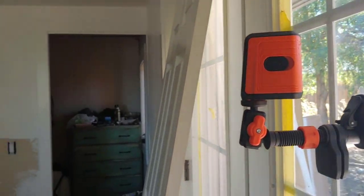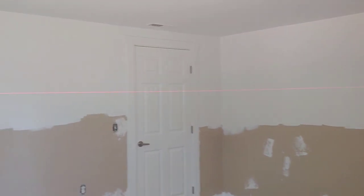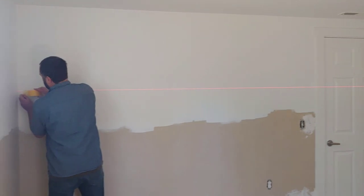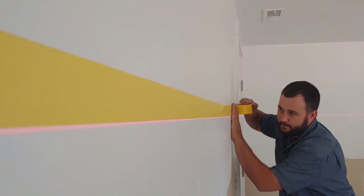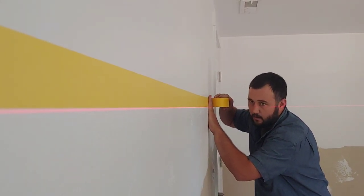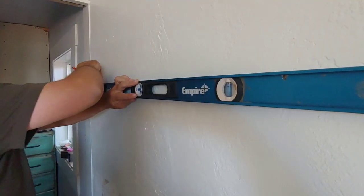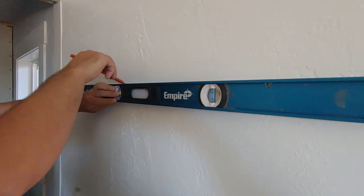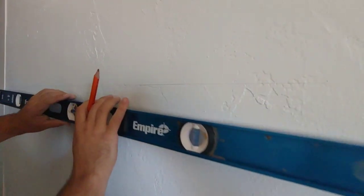Now let's talk about that straight line you need to get. We tried using a laser level and it was super frustrating — we redid it about three times and re-taped the whole thing, just to find it was off by more than an inch. We finally gave up and went old school, using a four-foot level to go around the entire room, and it worked perfectly. You just want to be sure the bubble is exactly centered on that level.